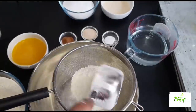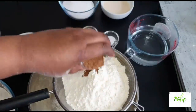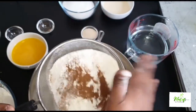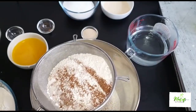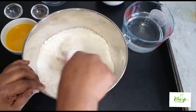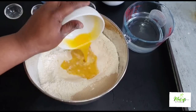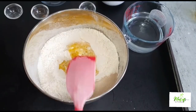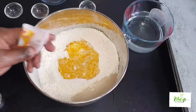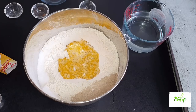I'll go ahead and sieve my flour into my mixing bowl. I added in my nutmeg and salt, then sieved it all together into my mixing bowl. I then added in my sugar, mixed all together, and made a well in the middle. I then added in my yeast, my unsalted butter, evaporated milk, my vanilla sugar, and pineapple extract.